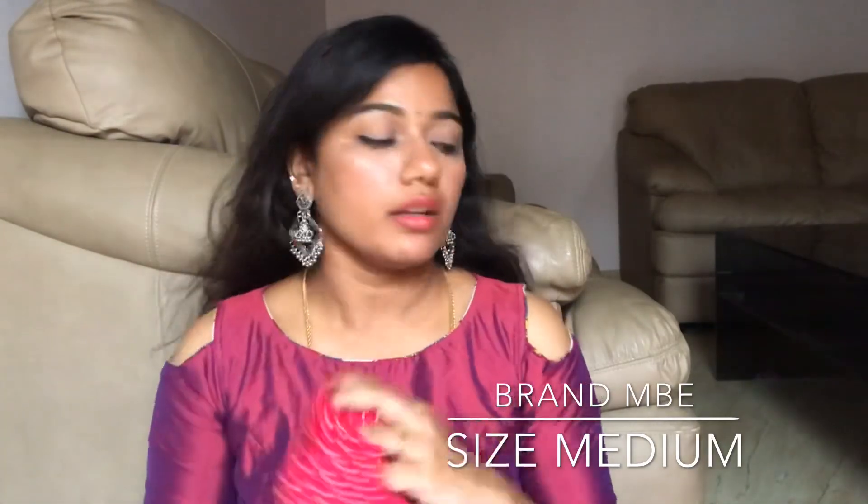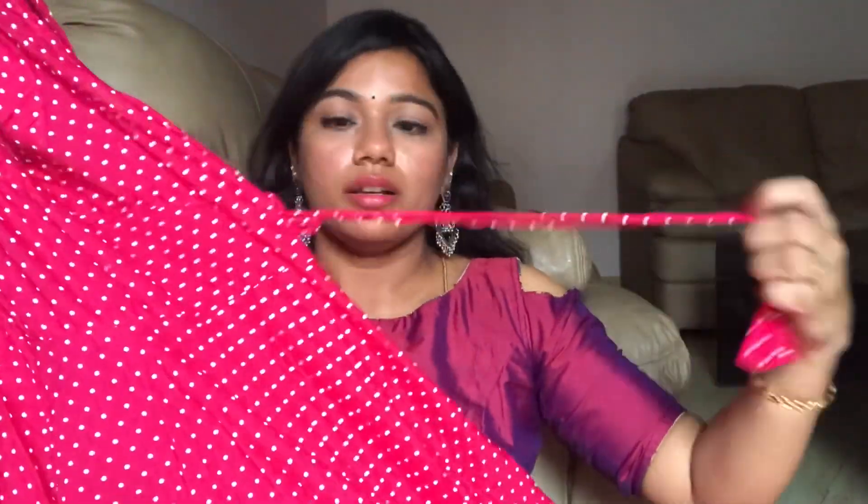The brand of this kurta is MBE and I've got the medium size in MBE. The neck part is V-shaped with a nice deep neck, and it has tie knots on the sides. The polka dot design is the same all over the kurta right till the end, which I find really good.